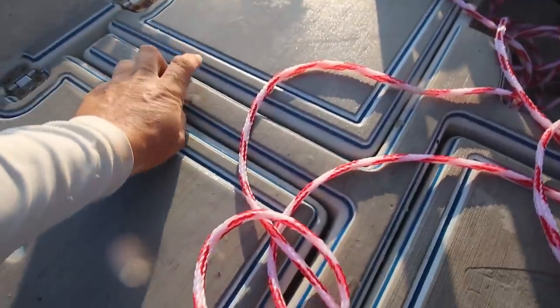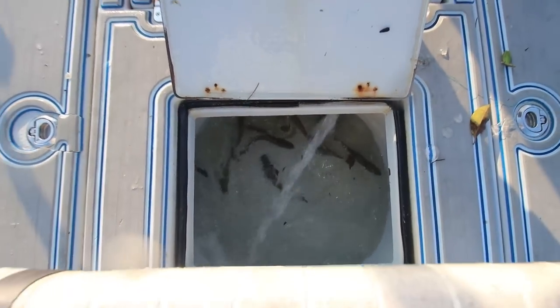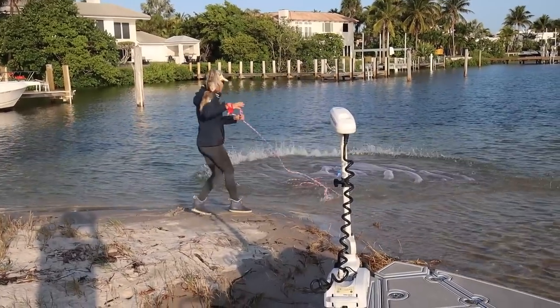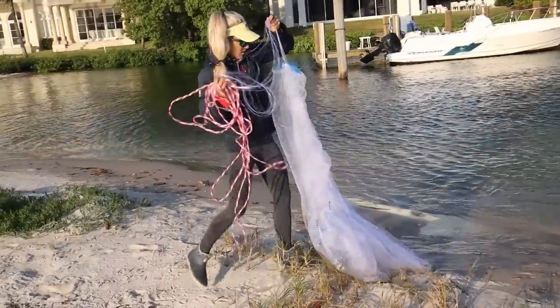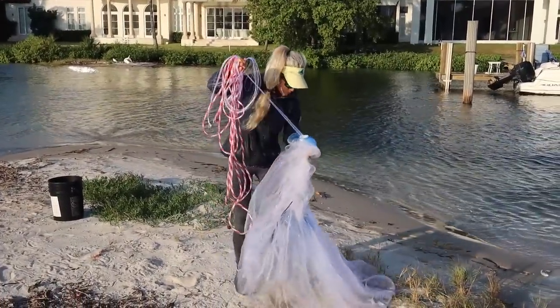The mullet run is over here, so they're kind of scattered. When they're schooled up real good it's hard to get them and they're this fast. Got them! That's a good dozen, maybe a dozen and a half there — more than enough.